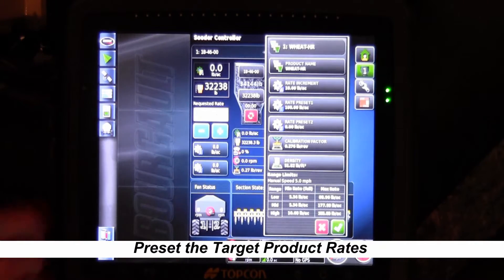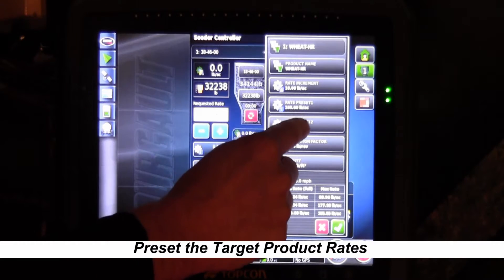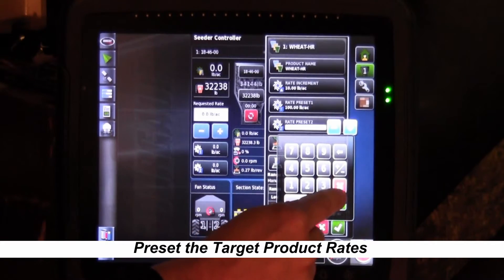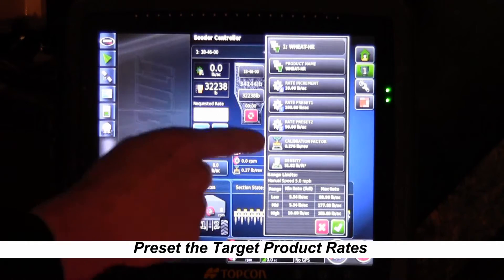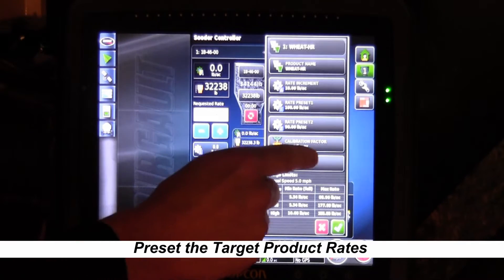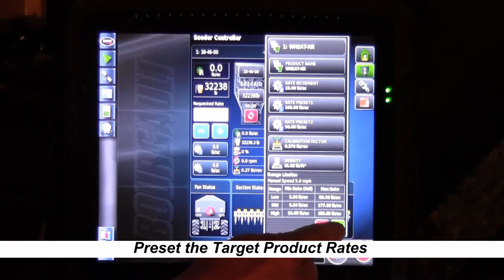Preset 2 — you can add another preset for spots you want to change to within the field. Let's say we'll put 90 pounds. Once you've done this, you can see the calibration factor that the monitor thinks it has for wheat and also the density of the product. Once we're ready to go, we just hit the green check mark.